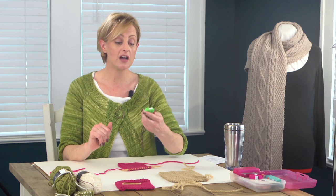I want to talk a little bit about using a row counter and reading your knitting, which can be helpful if you need to look back — you've lost track of where you are — and you want to be able to look back at your knitting and see exactly what you've done. That's called reading your knitting. First up, let's talk about a row counter.